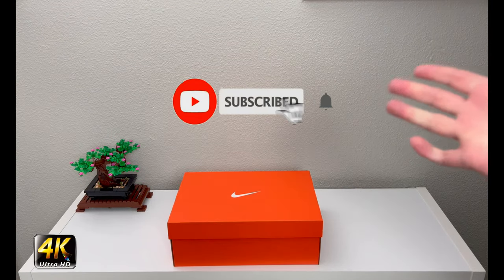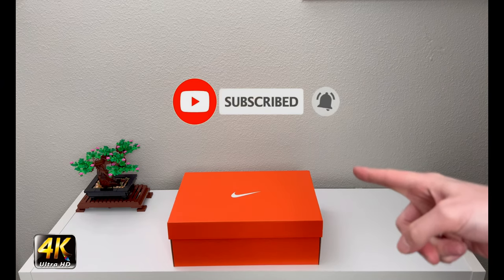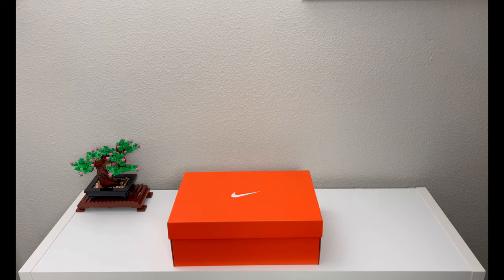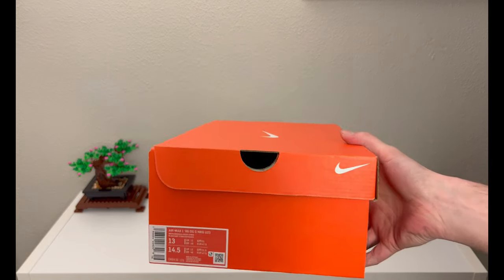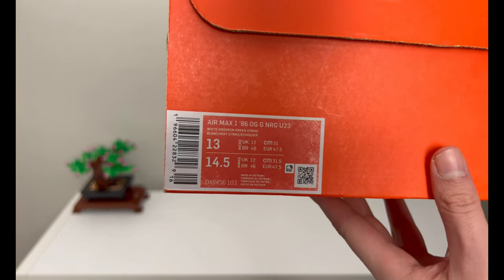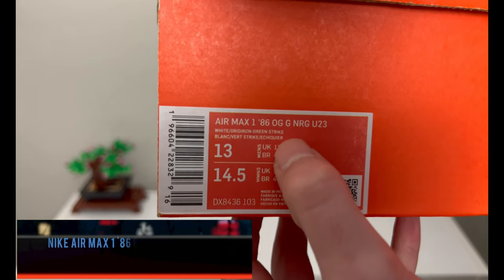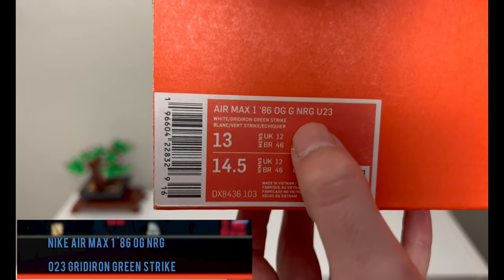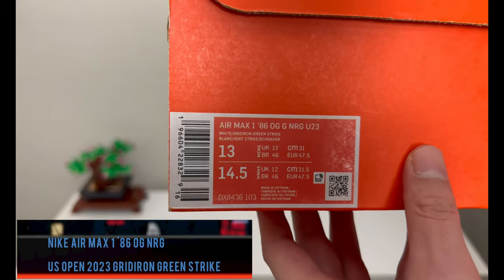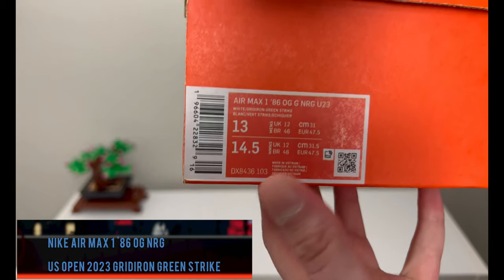Hey, what's going on everybody, welcome to the channel. Today if you enjoyed this review please drop a like and subscribe down below — I appreciate all the support. We have a plain Nike orange box in front of us, and as you can tell by the title of the video, we have an Air Max 186 OG. This time we have a G for Golf NRG U23.